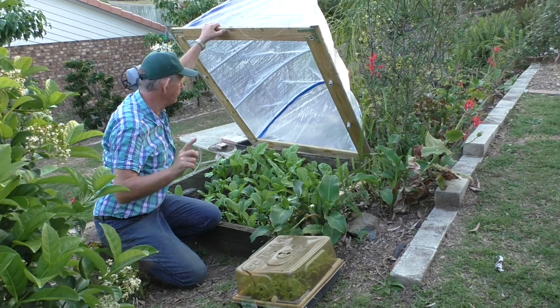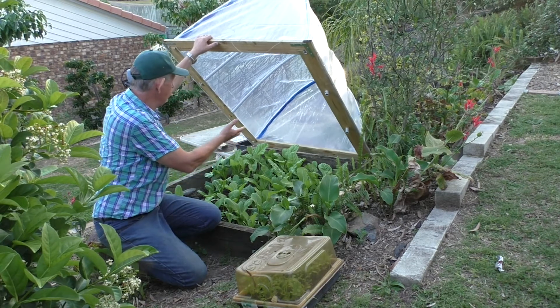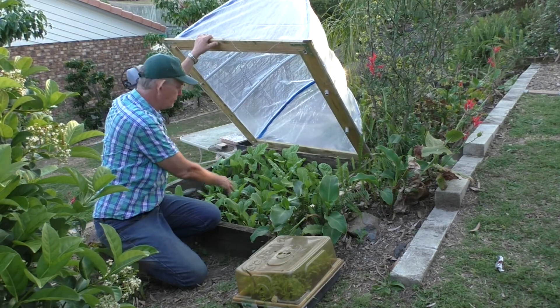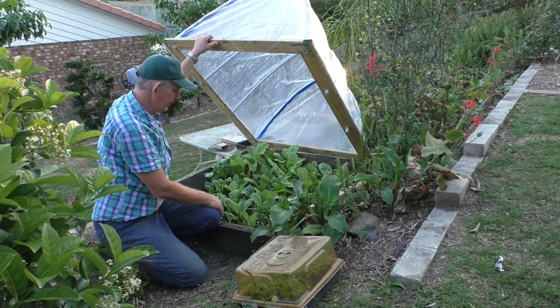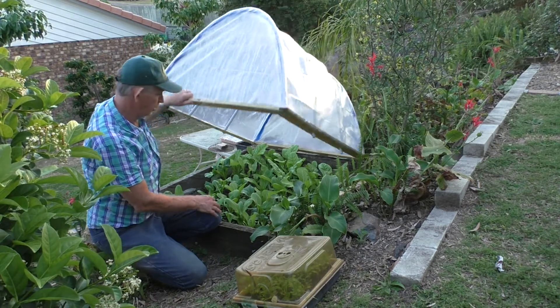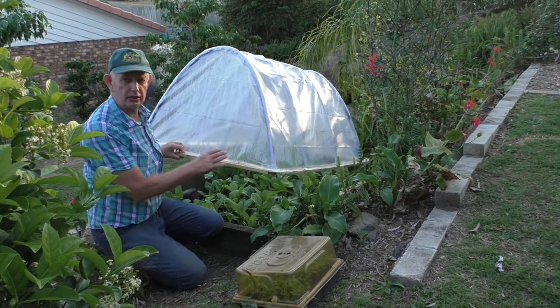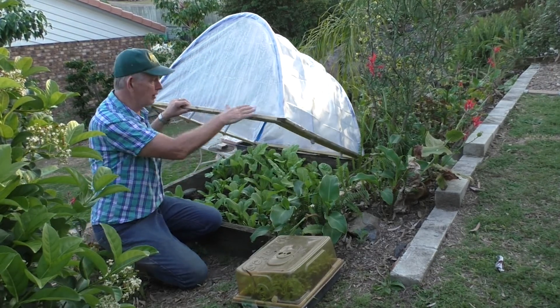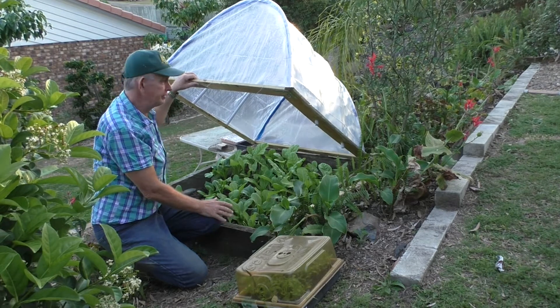Right now I only have to water one time a week, because the dome keeps the water in and the moisture comes back onto the plants. So the plants are going very, very well — it's a little success. Later on the next property we're going to have a very big one.